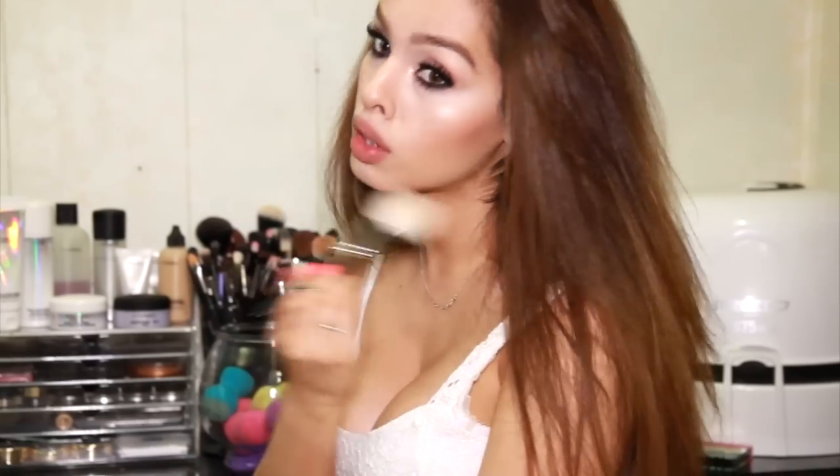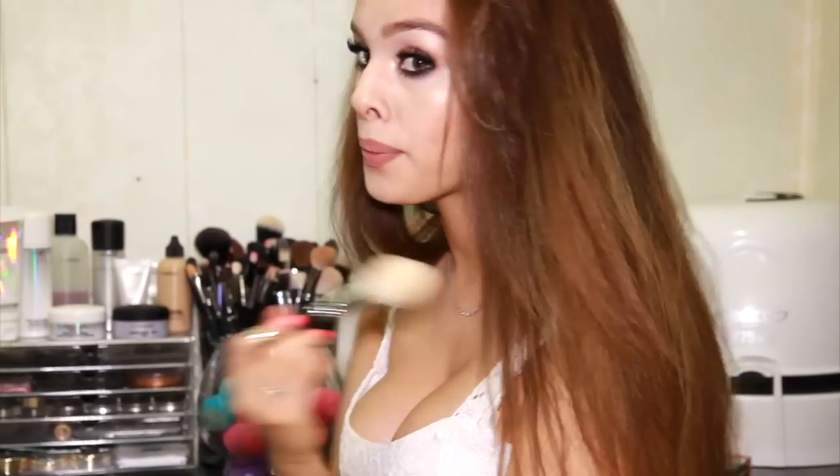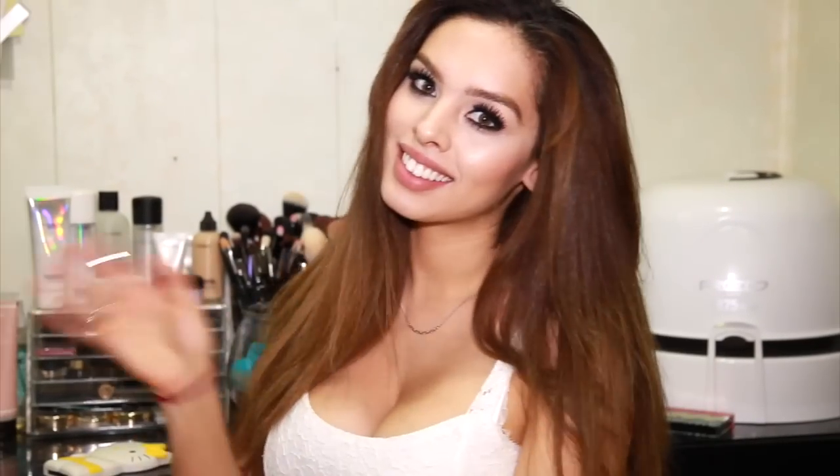I hope that you guys enjoy this video and please give it a thumbs up if you do. I had a lot of fun making it for you and I can't wait to see you guys on Thursday. Let's enjoy the video!